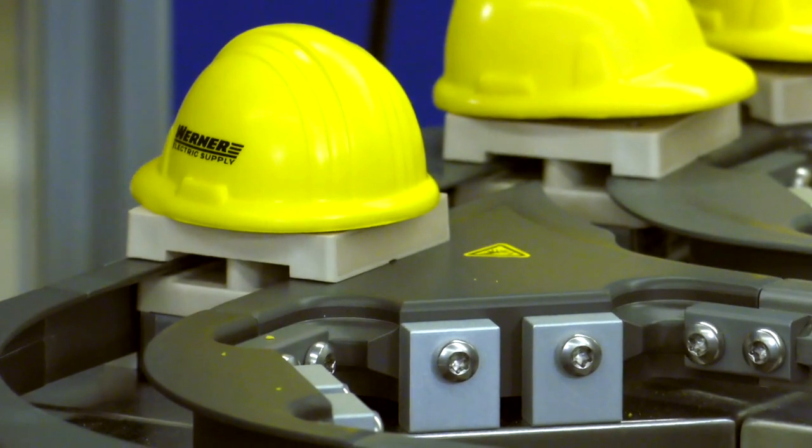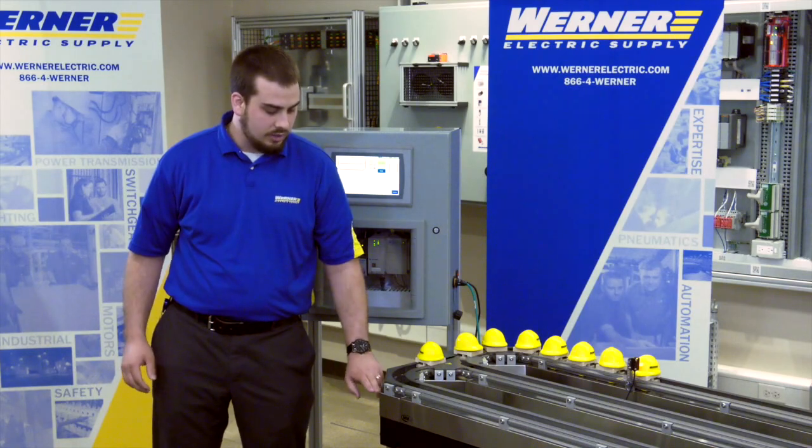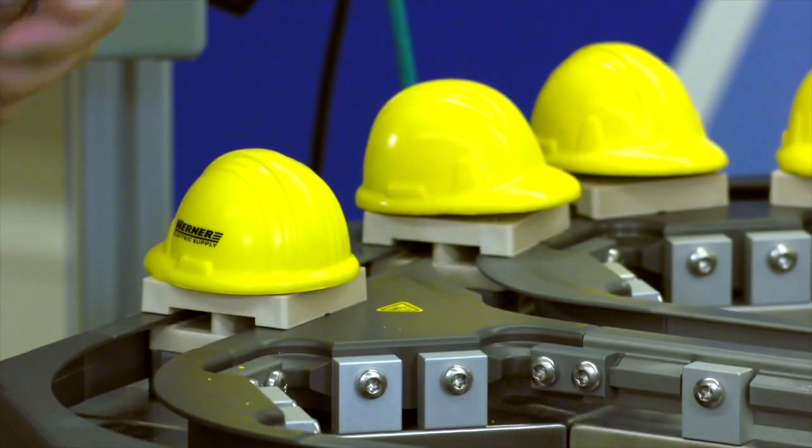Each of these can be controlled independently, and underneath we have all the motor coils as well as Hall effect position sensors, so we get live position feedback from each of the individual movers.